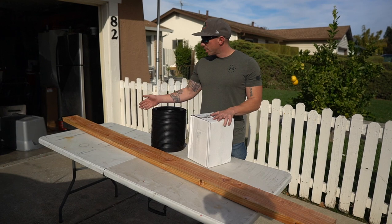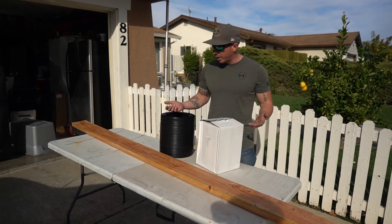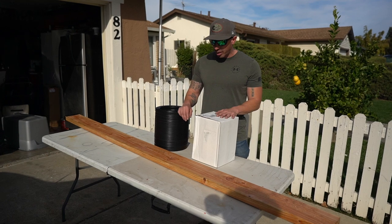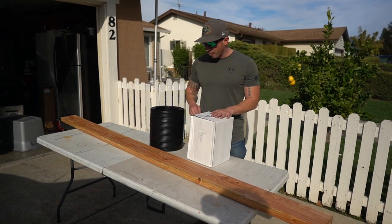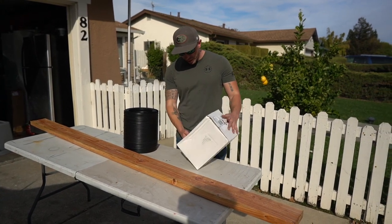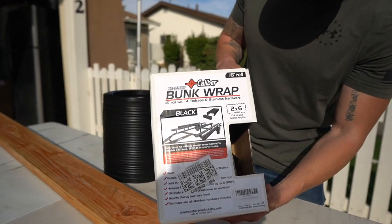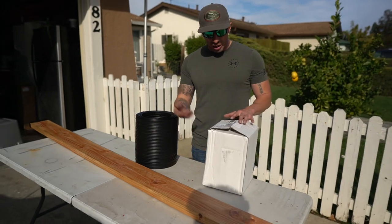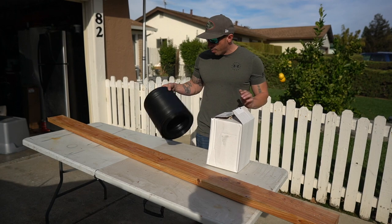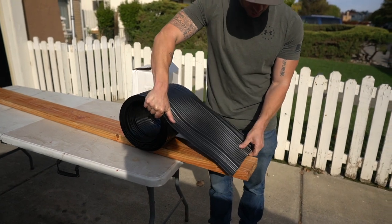I wanted to show you guys what I'm going to try to do — this is my first time doing it. I went online and looked for alternatives to carpet because I didn't want to use carpet on my bunk boards. I found these Caliber bunk wraps — I put a link in the description below. It's a hard plastic that goes over the bunk boards.